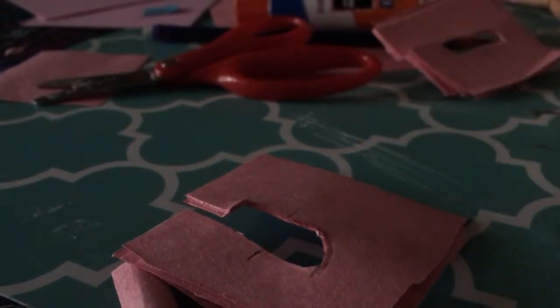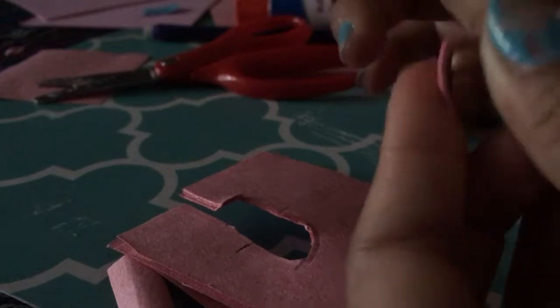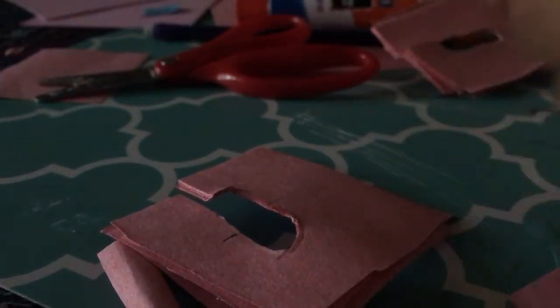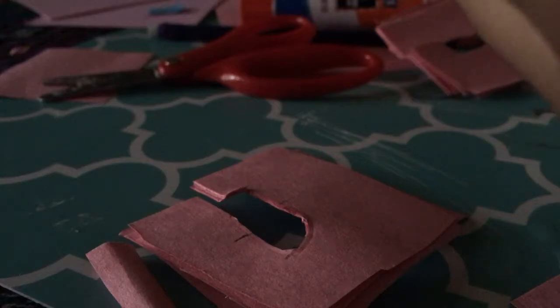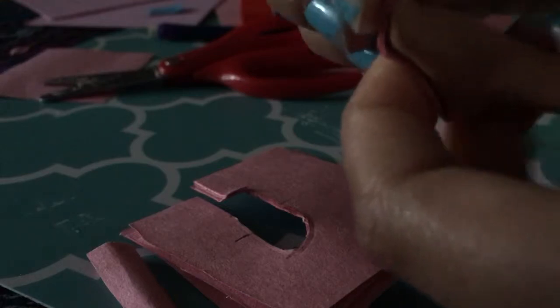Wait until it dries a little bit before you cut it out. Once done, you have the sole shape. Then press it to the foot like this so it shapes it — press it firmly without actually damaging the doll's foot. Do not use any heat for this because you may damage the doll's foot.